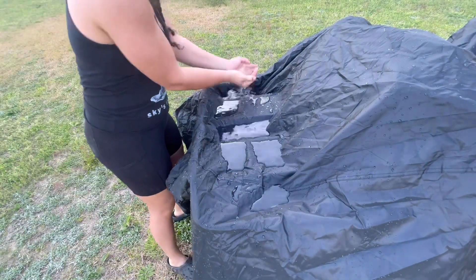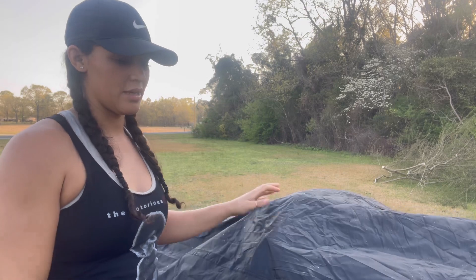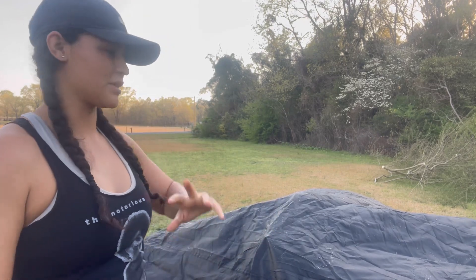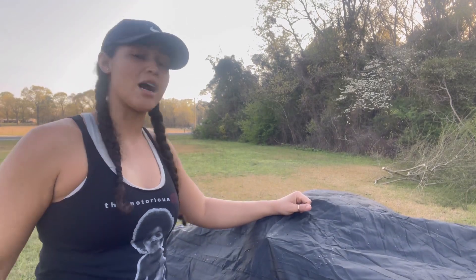Ladies and gentlemen, if you need an ATV cover, this is definitely a very affordable, high-quality option. It's waterproof, it's going to keep all your dust and pollen off, and it'll help deter thieves from stealing your ATV. This is a great addition especially if you go to ATV parks or leave your ATV outside — it'll protect it from the elements so you won't get faded plastics, rusted racks, or all the stuff that normally happens when four-wheelers are exposed to the elements for long periods of time. A great cheap investment to protect your ATV. Make sure you like and subscribe, stay tuned for more videos, and comment below what you want to see.